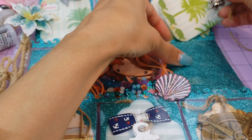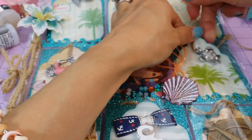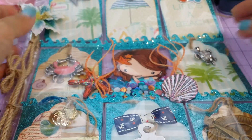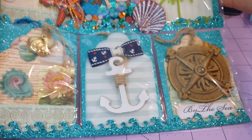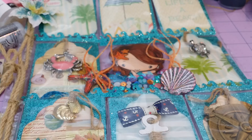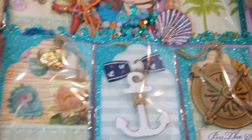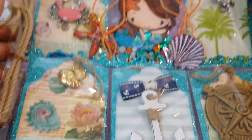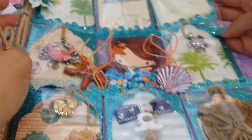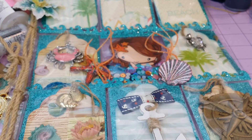So that is my pocket letter for Ophelia! Ophelia, if you watch this video, I hope you like it — I might just add some more stuff to it. I love it so much I'm going to have to make another one similar to it. I really enjoyed making this, and it didn't take me too long — just a couple of days working on it here and there. Hope you guys like my summer themed pocket letter! Talk to you guys later, bye!